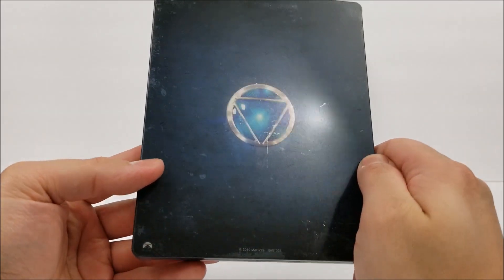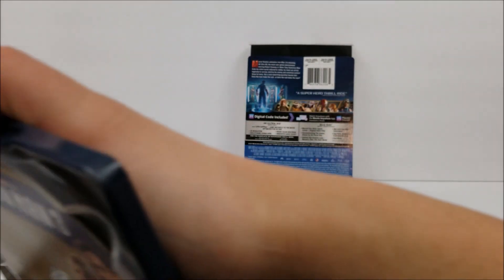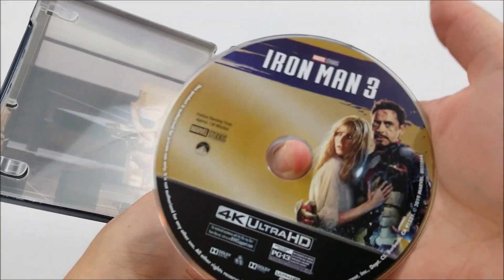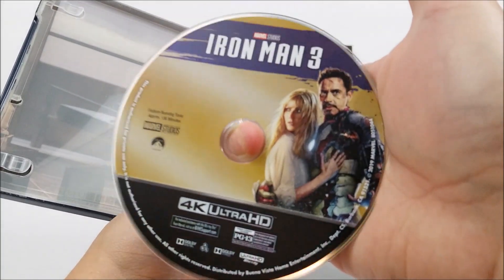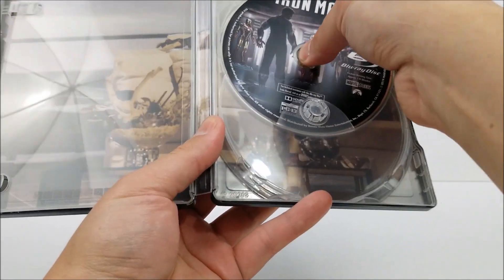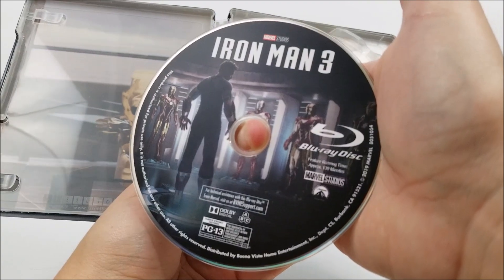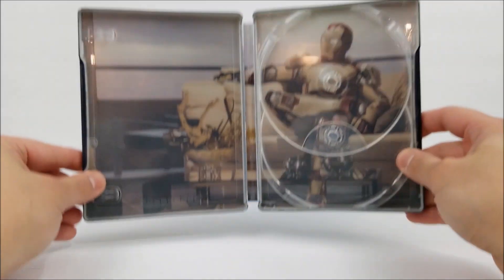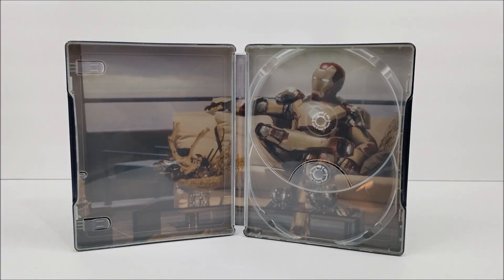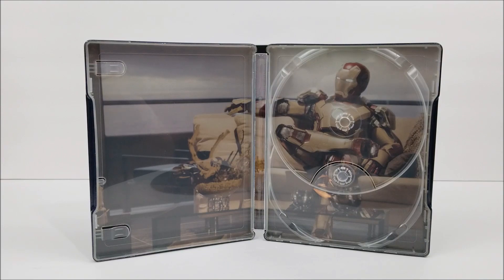On the inside you get the digital download code and you do have your 4K disc right there. The disc has some artwork — not too bad — and then your Blu-ray disc. On the inside panel we do have Iron Man sitting on his couch, so there's some nice inside artwork as well.